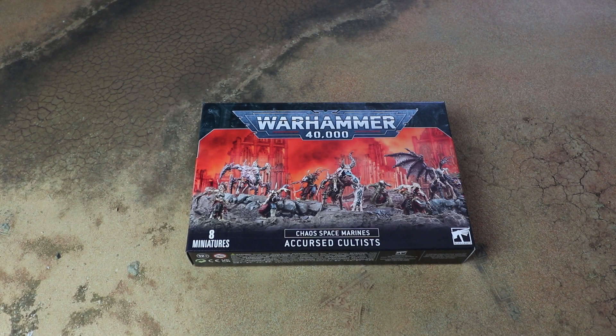Hello and welcome to another Sprues and Brews unboxing. Today we're having a look at the Chaos Space Marines Accursed Cultists for Warhammer 40,000. First of all I want to say a massive thanks to Games Workshop for sending us an early review copy for free to have a look at and share with you guys.